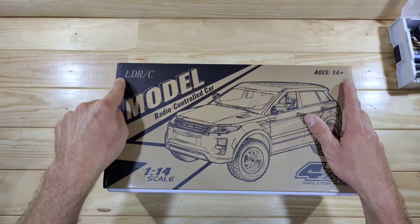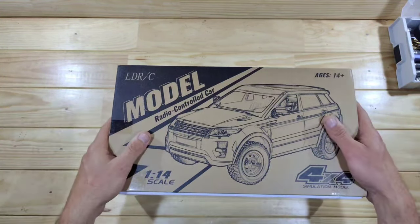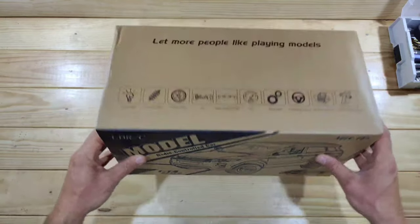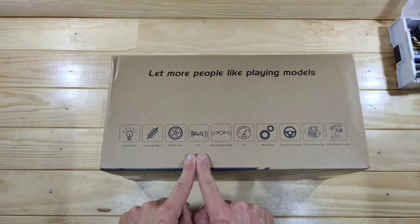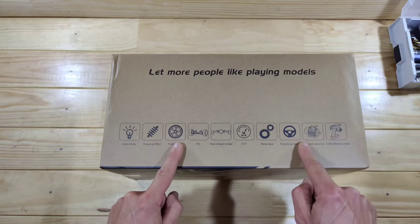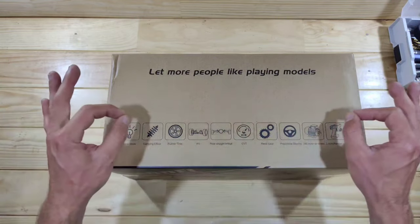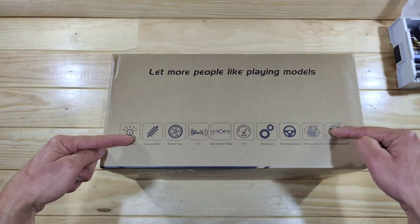In this video we've got a brand new RC car from LDRC to look at and, as we all know, LDRC makes very interesting RC cars and this one is no different. This car has got independent front suspension, a solid rear axle, and metal gears. I'm very curious about this car, but don't judge the color because the black one was sold out, so I've got another color.